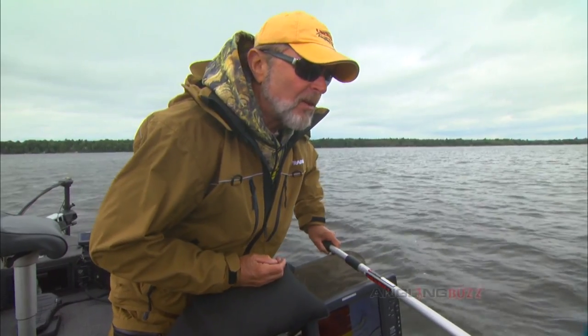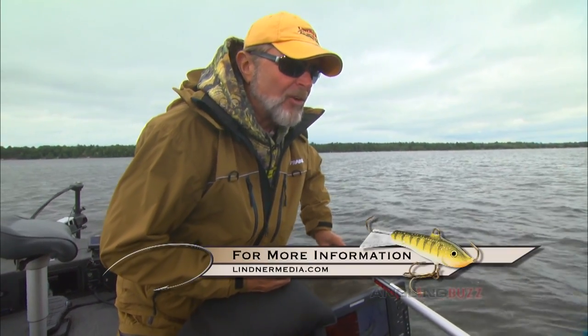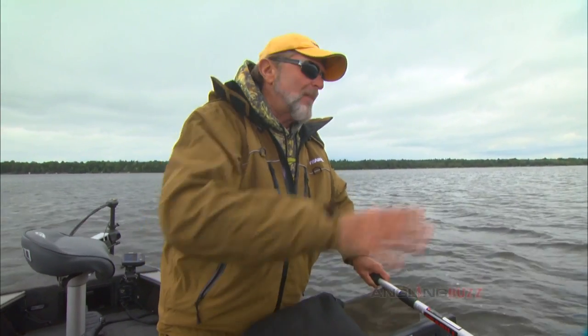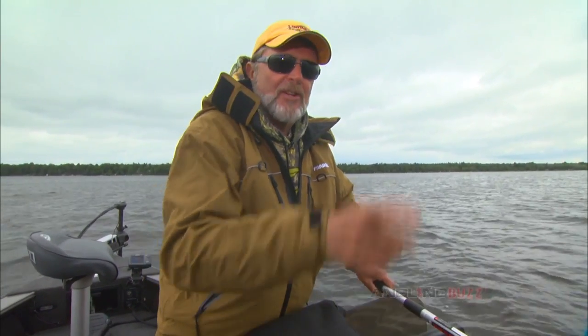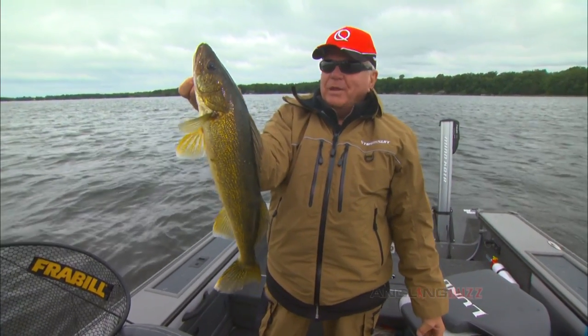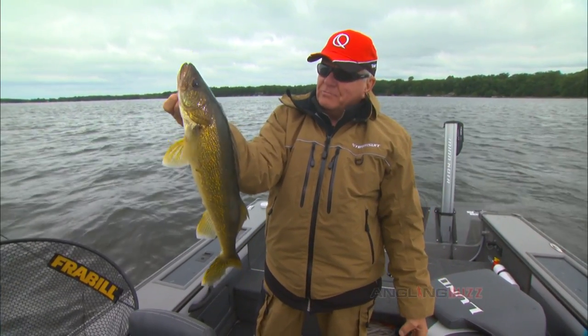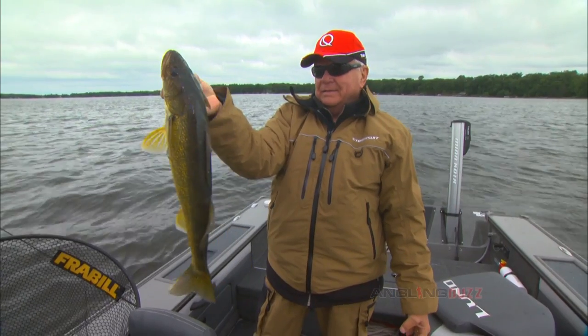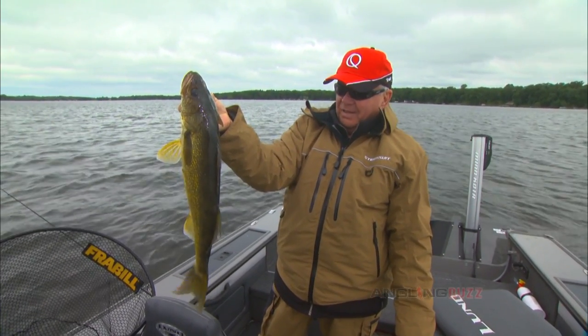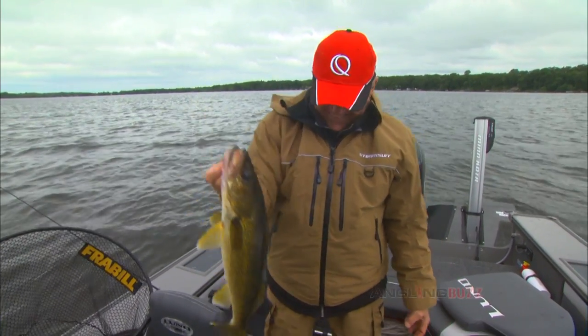Mac was in the office today. I told him the jig and wrap bite is starting. He said, 'I've been hearing you guys talk about this all winter long — I want to see what it's about.' Now you know what it's about. Beautiful fish like that, you can become a believer really quick in these jig and wraps. It's really a fun bite. You know what, Mac? Keep that — I'm going to eat him with a few others. Throw him in the livewell. He'll taste really good too.